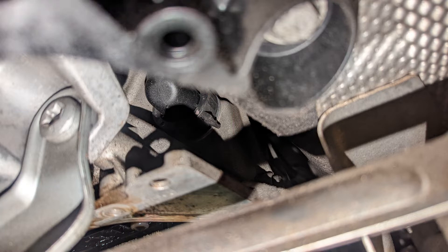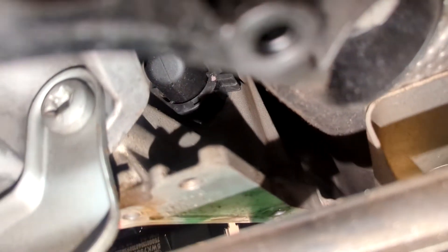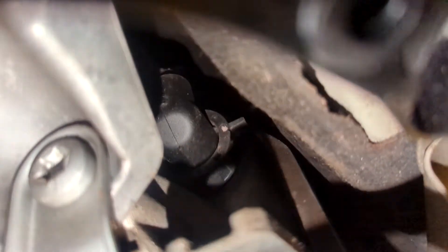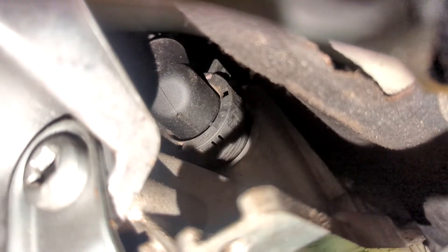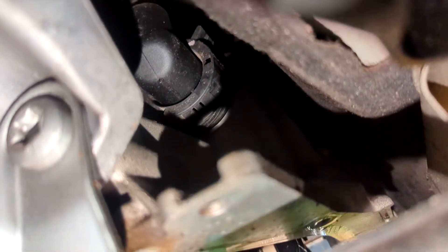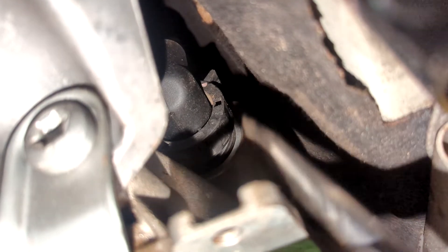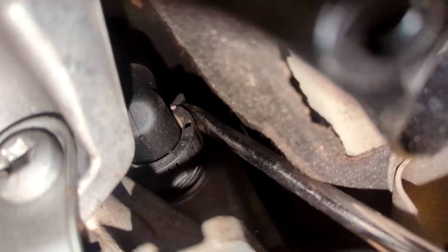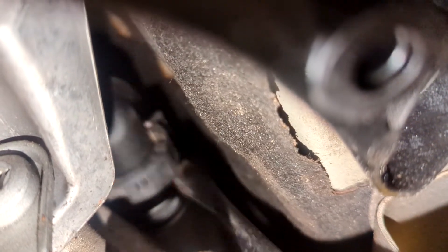I simply took a little short pry bar — you can use a screwdriver or whatever you want — just reach up in there and pop this plug off. Note that the mechatronics can get damaged if you touch the pins on it from static discharge. It is pretty tight in there; I could hardly fit my hands. I grabbed a long skinny screwdriver, reached up in there, and just popped it right off.